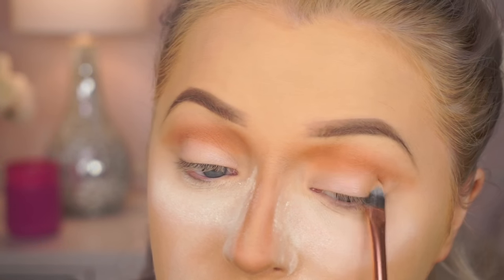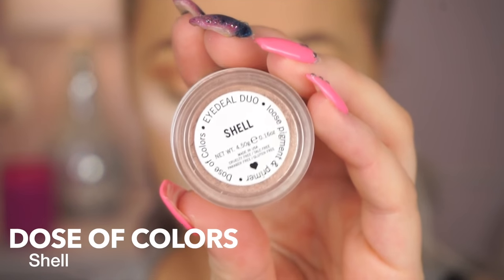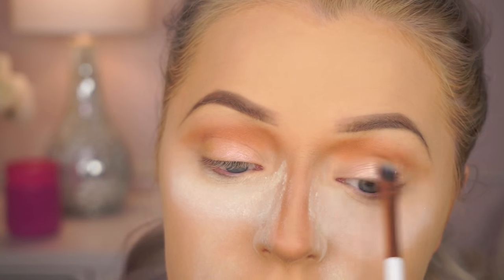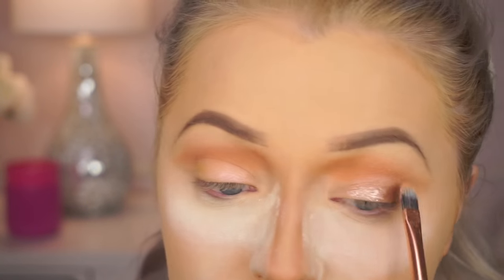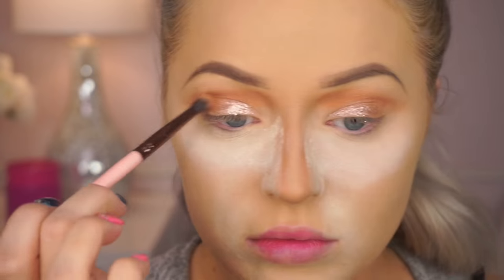And then I thought I really wanted to kind of oomph it up. So I went in with my Dose of Colors Pigment in Shell — you don't have to do that, it's just optional, any pigment you have. I'm going to apply that to the lid. I just really wanted a little bit more pizzazz on the eyes because they are pretty easy and neutral. It's just really beautiful — these duos are amazing — and you see me blending through just to make sure everything is cohesive.